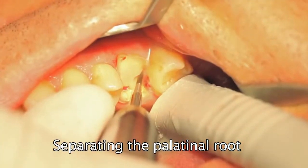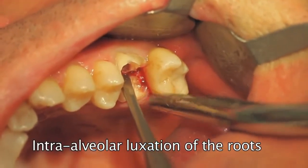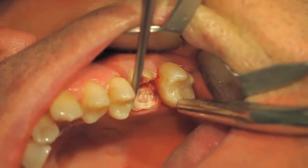The palatinal root is separated from the buccal roots. The luxator is used to make sure the palatinal root is completely separated and to loosen the root thoroughly in a mesiodistal direction.